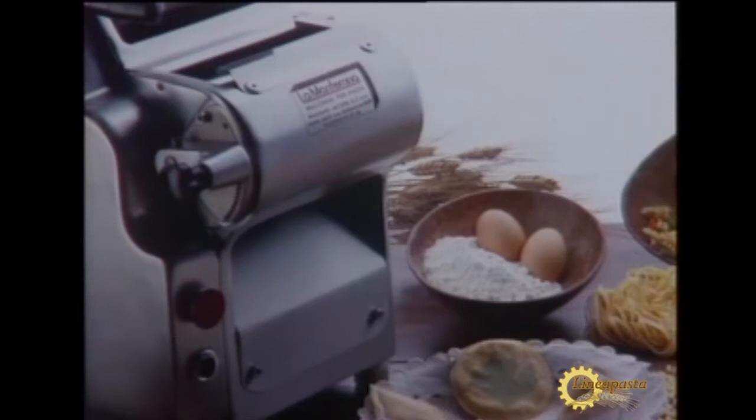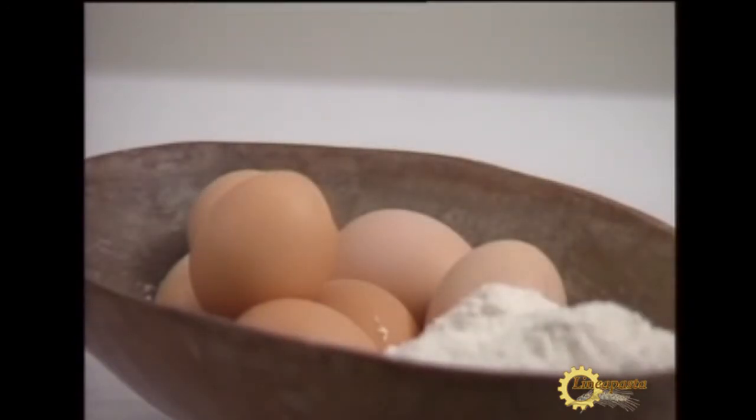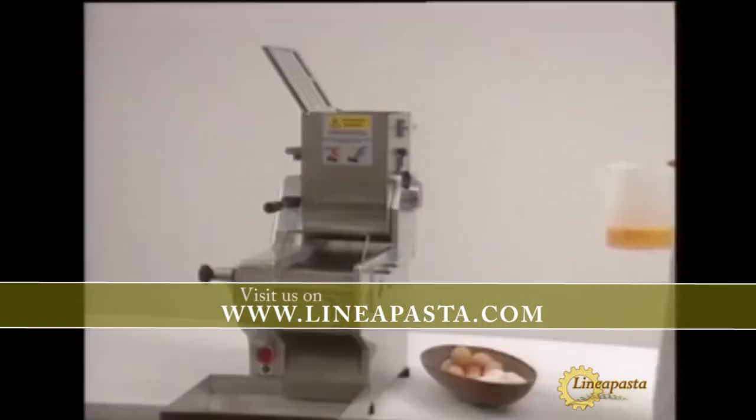La Monferina's debut product in 1980 was the P1. The same model is still in production, though several slight modifications have been made to modernize its appearance and simplify maintenance.